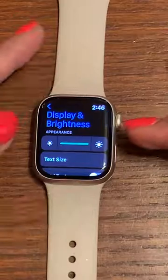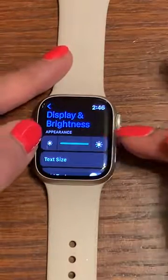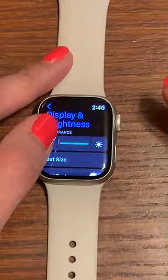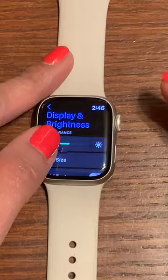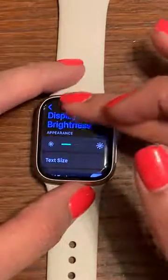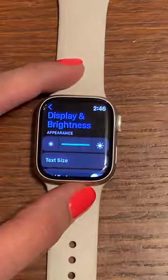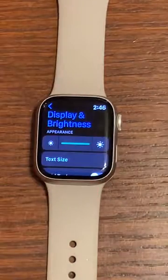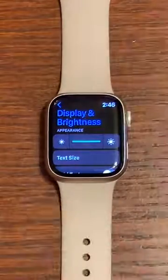You'll see a small sun and a large sun. I have it all the way to the right, so it's as bright as it can go. If I want to dim it, I just click on the small sun on the left and you can see the display gets dimmer. To make it brighter, just click the sun on the right and it makes your display brighter. Hope that was helpful, thanks for watching.